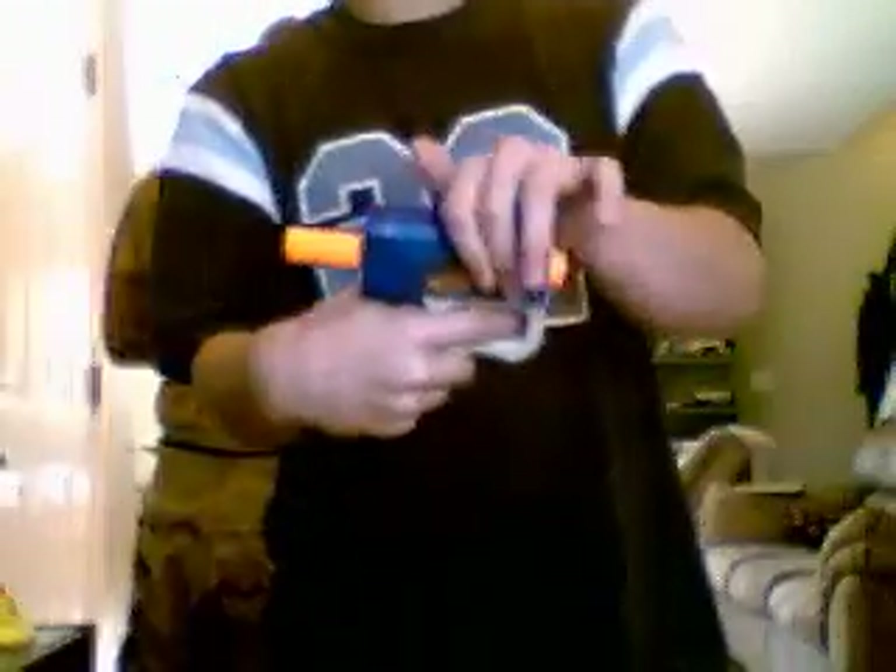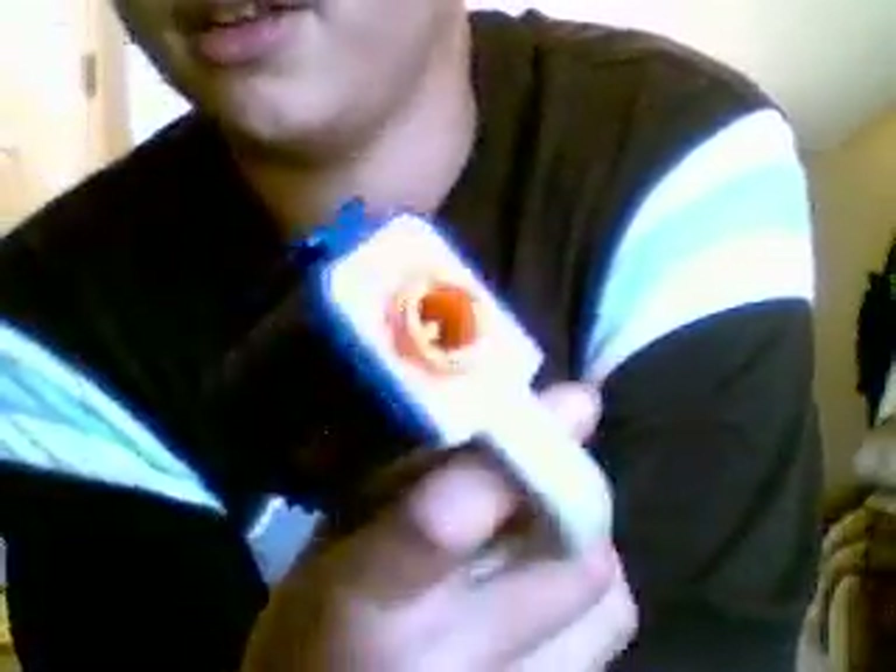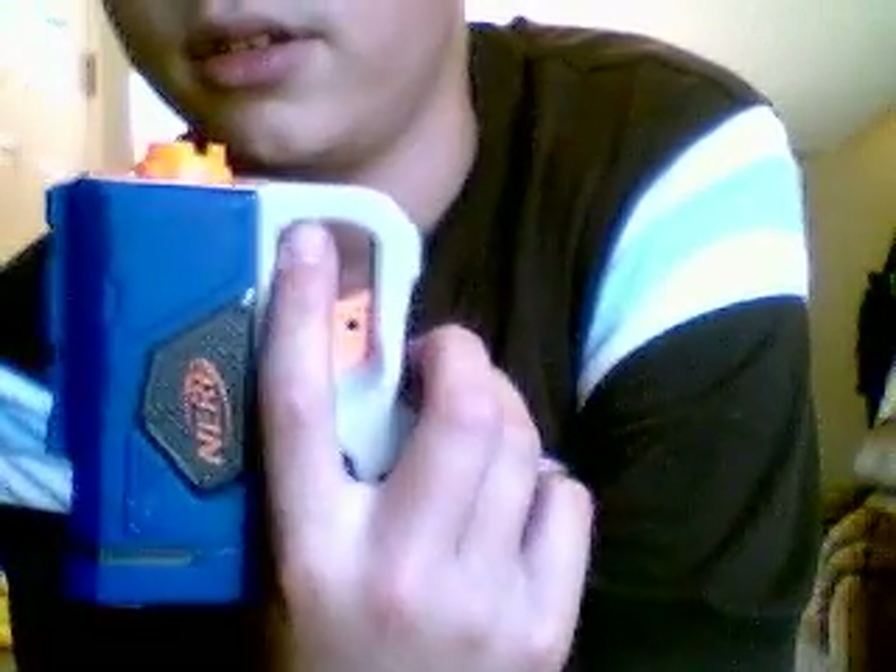And finally, this little one. I might do an external mod on this one, or internal, because it was cheap and it's just a little one — it'll be easy.